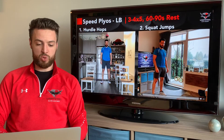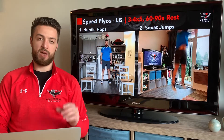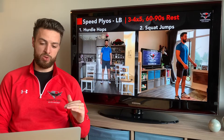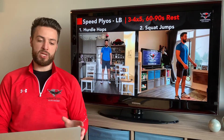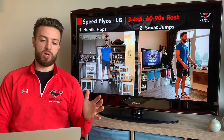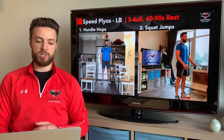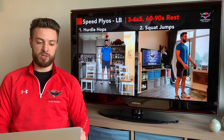Then we've got our squat jumps. Landing again on the toes, trying to have minimal ground contact time — so we're not squatting down super low, just getting into a little bit of a knee bend and then exploding back up. Do your four to five hurdle hops and then right into your five squat jumps, then take your rest. Repeat for three to four sets total.